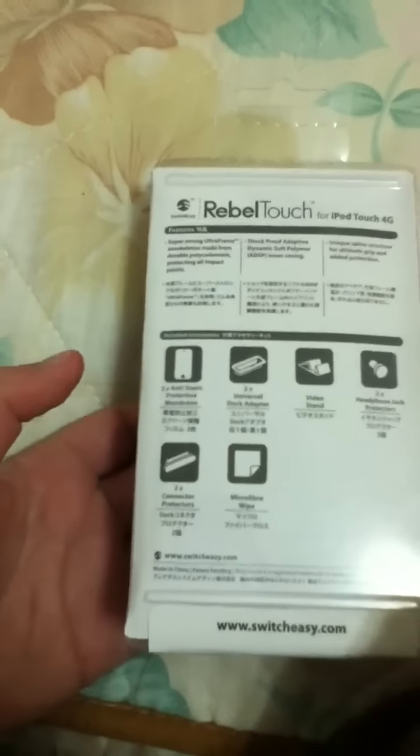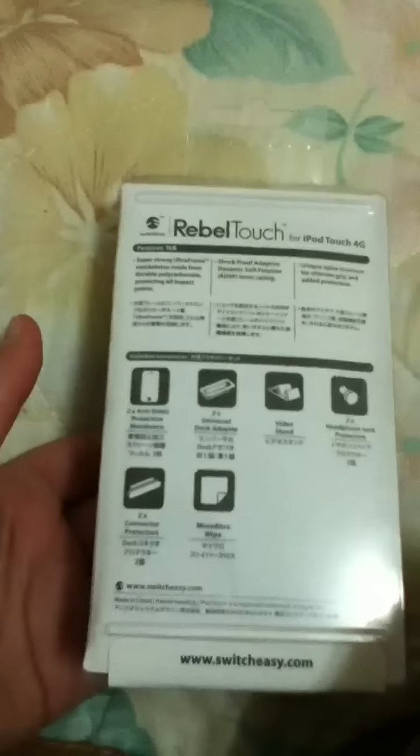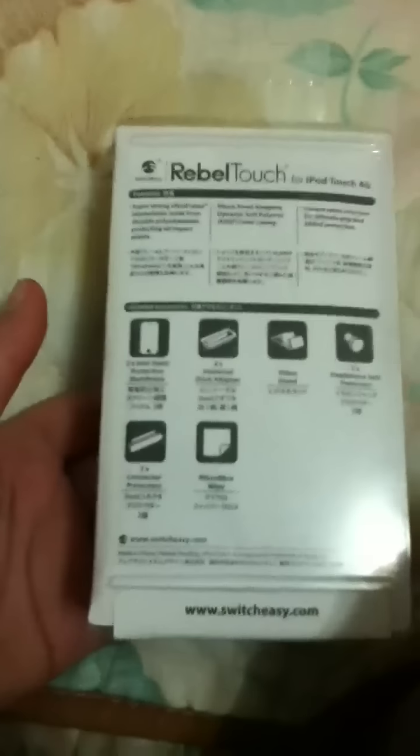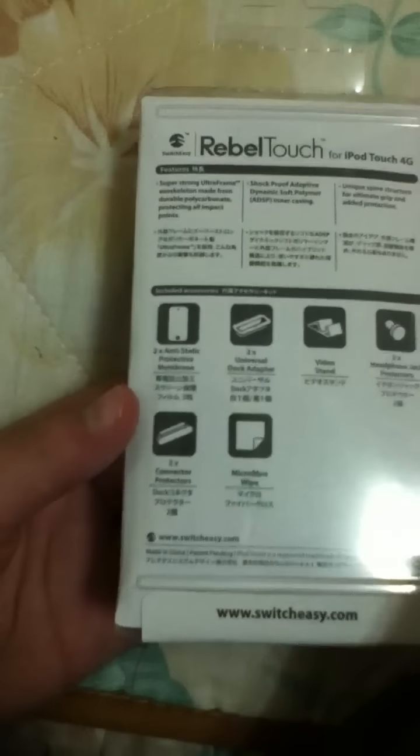In the back we got some description of what we're gonna get. As you can see, we're gonna get 2 anti-static protective membranes, 2 universal adapters, a video stand, headphone jack, 2 connector protectors, and a microfiber wipe.